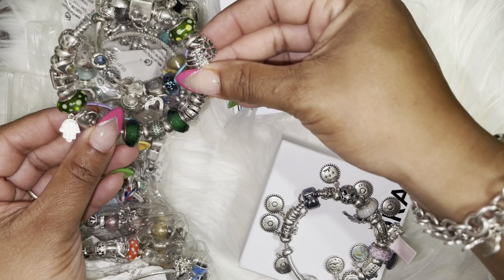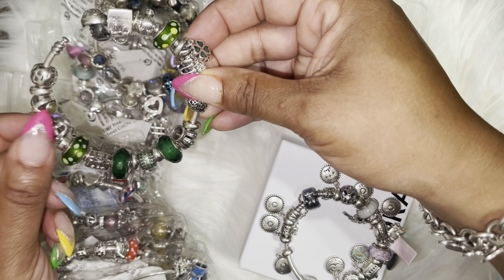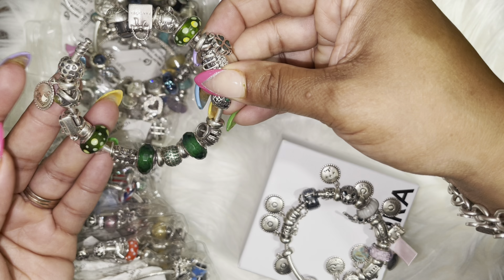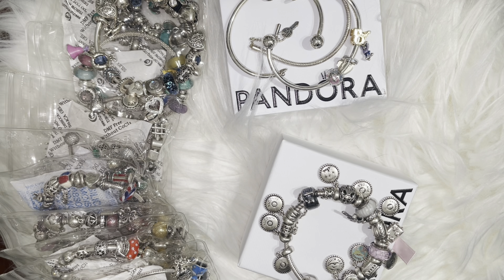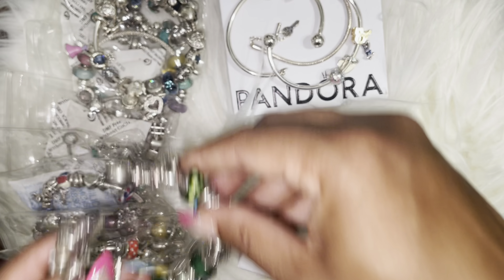This is actually my favorite bracelet. This is my favorite color, and all of the things in here you will see are actually the favorite things I like to do. If you want to see any particular bracelet in detail, just send me a message and I'll go over it. But this is just my favorite bracelet.